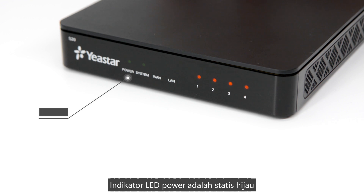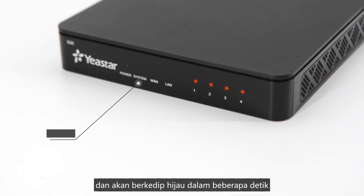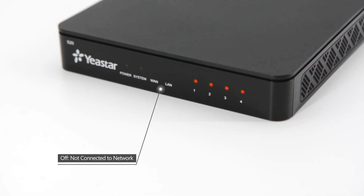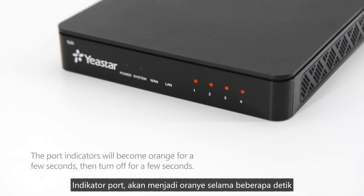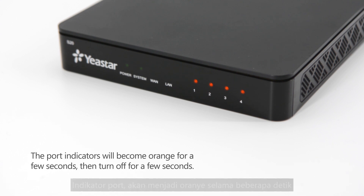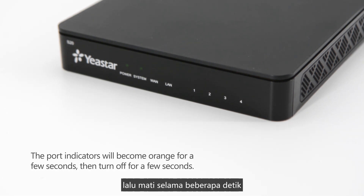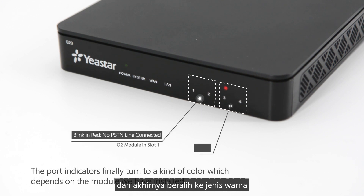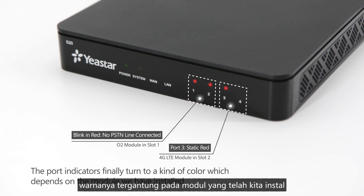The power indicator shall be static green. The system indicator turns on and will be blinking green in a few seconds. The indicators of WAN port and LAN port will be on if connected to the network. The port indicators will become orange for a few seconds, then turn off for a few seconds, and finally turn to a color that depends on the module installed.